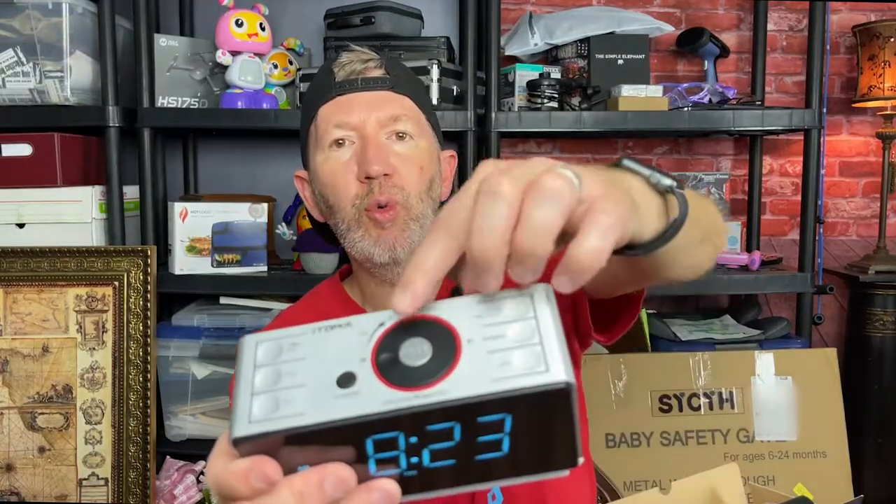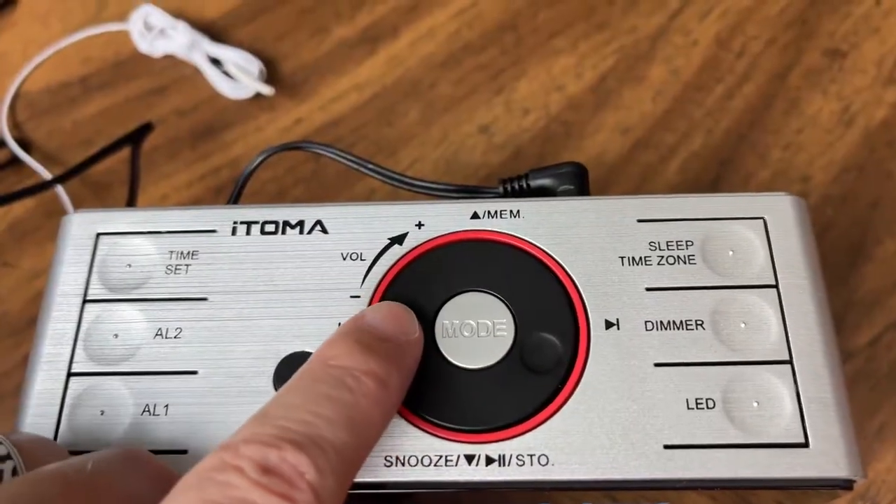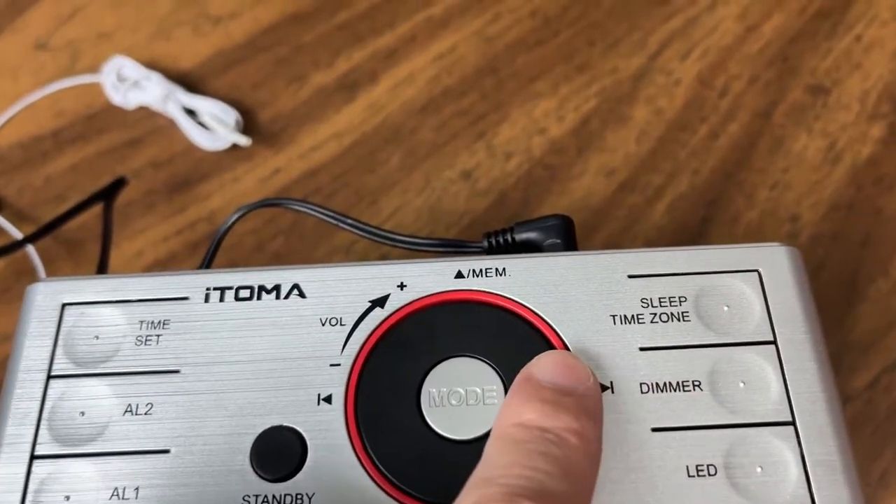That LED you can leave on all night as a nightlight, which would be great for kids in my opinion. You've got your volume — you can adjust it up and down with this little rotary dial here. It's not only a rotary dial, but you can also push on it to change the different stations, which I think is pretty cool.